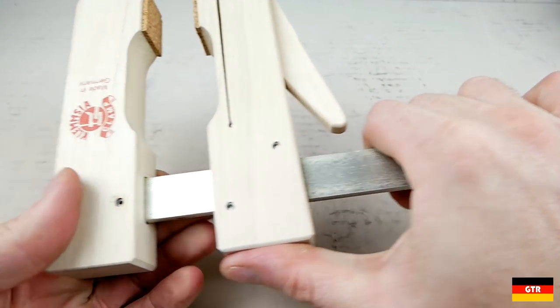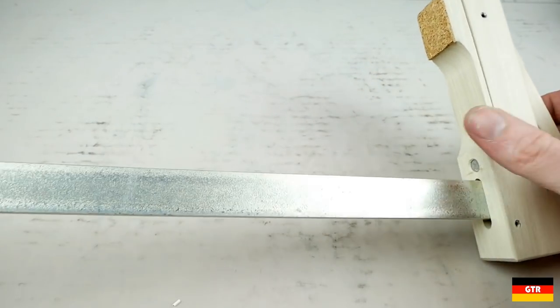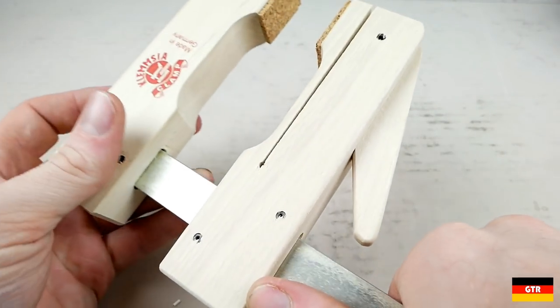Hopefully you enjoyed that mini review of the Klemschia cam clamps. Check out the link in the description to the full review. There are also some affiliate links in the description if you feel the urge to pick any of these up. Have a good week, and I'll catch you guys next time.